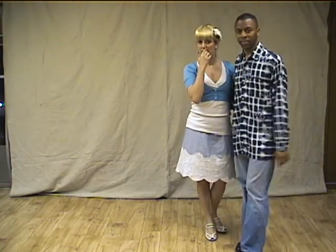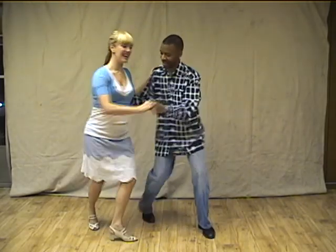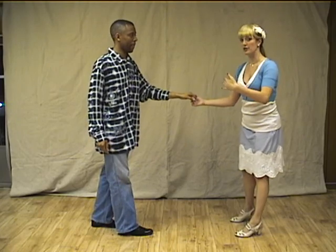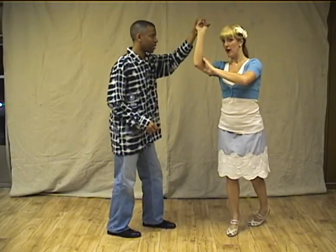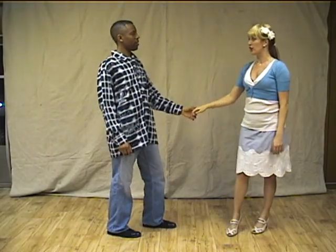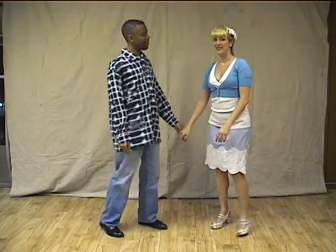We ended tonight with one more option to exit from close, which was a tuck turn. Tuck, tuck, tuck — it looks like this. Rock step, triple step, triple step. That's your other exit from close to open. Remember not to get so far apart — maybe straighten your arm out. On your turns, make sure you keep your arm in front of you, follow, so that you're not letting your frame go behind you. Remember stretch and compression in all your moves — you want to be connected. We'll build on that next week for week number four. See you then.